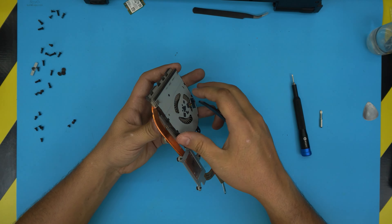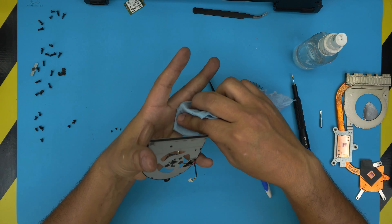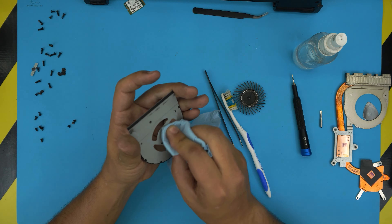Soak the brush gently and clean the center part and the sides, then blow through it — look at the dirt coming out the other side. Blow right through the fan housing. Now the important part: put alcohol right in the middle, sink it in, then rotate and clean out the magnet and the pin in the middle. Clean up everything in there nicely.